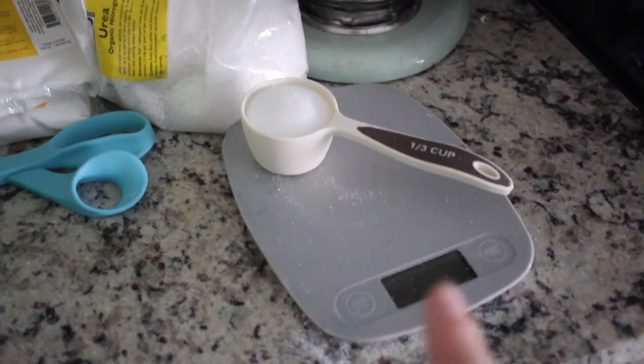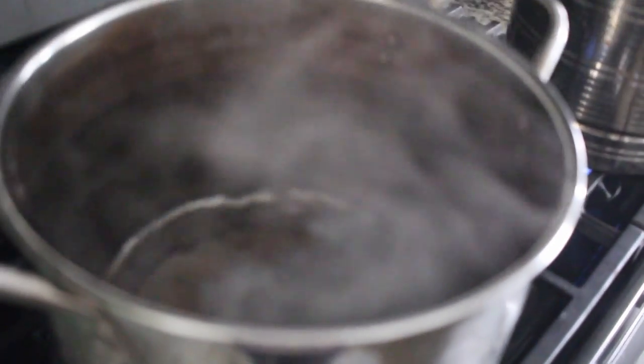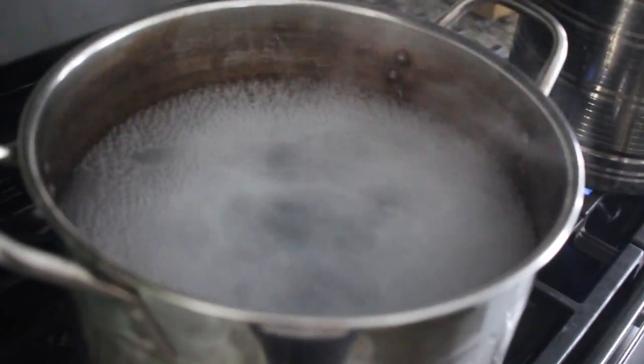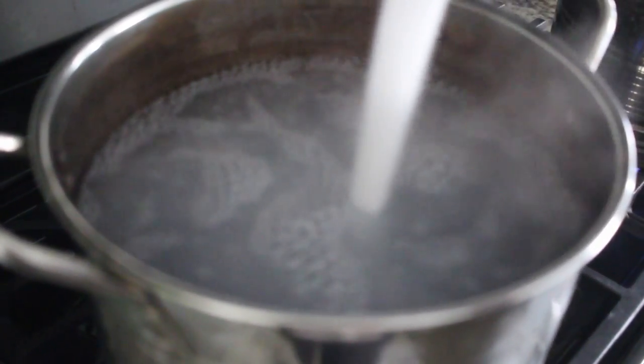I'm going to do a third a cup for three swaddles in boiling water. So I just pour it in the boiling water. I do it kind of slow, because it bubbles up. I'm just going to do this for both options. This one's the Jacquard.